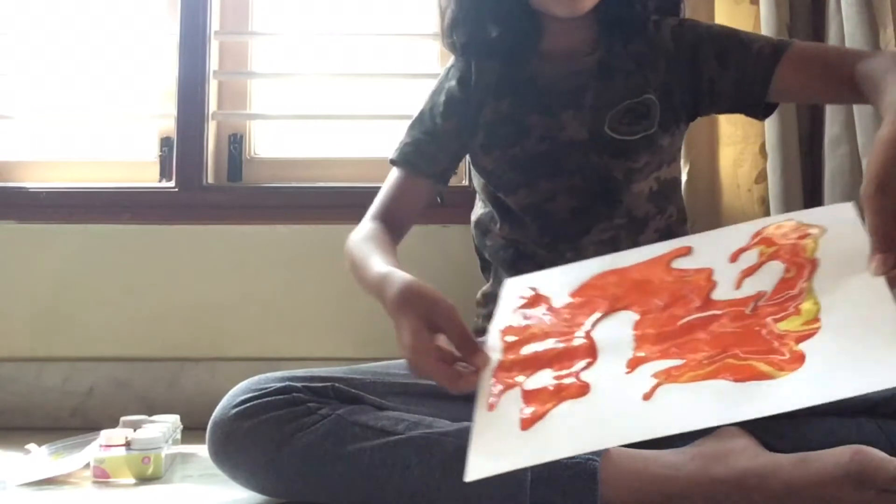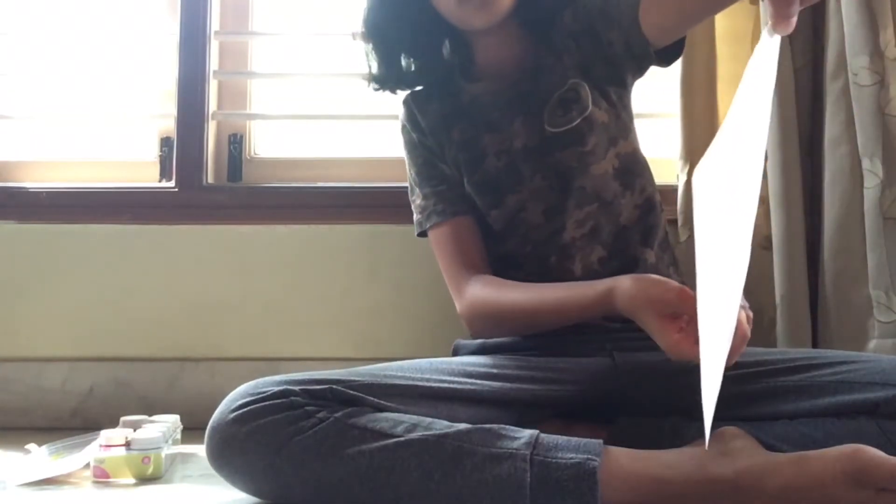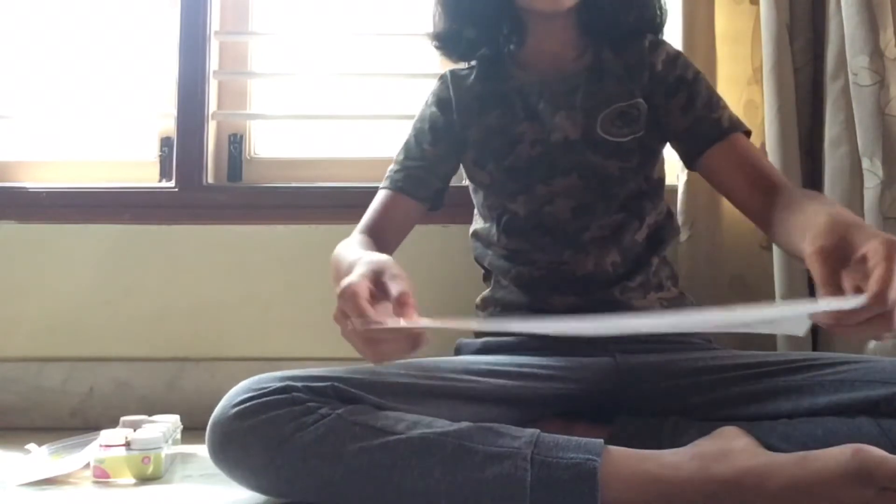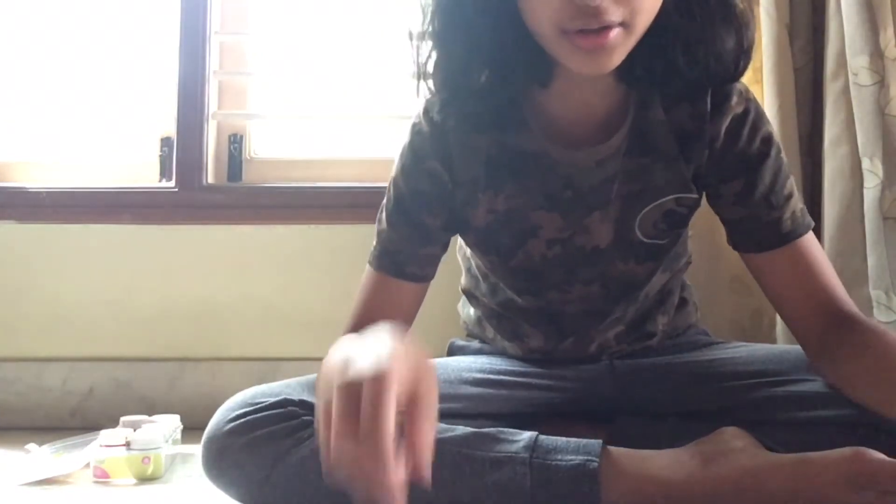Look at that — so good, guys, so good! I'll show you guys the final product after I swirl everything. See you guys there.